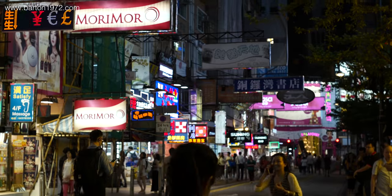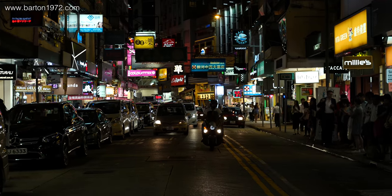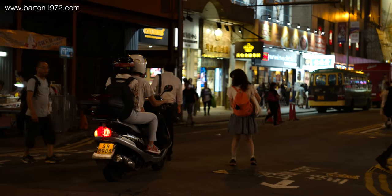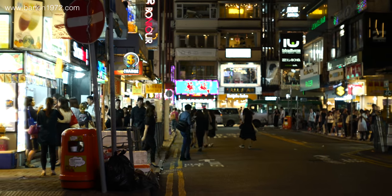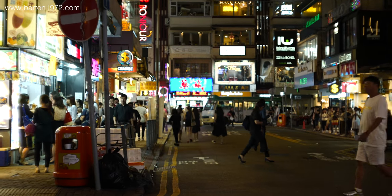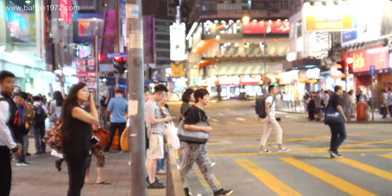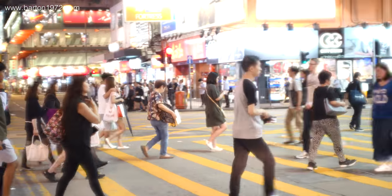I stopped down to around f/5.6 for these clips. The rendering is nice and solid, very similar to modern lenses we see today — it's amazing that this old lens is capable of such. This clip is taken wide open; you might like it, but I sure don't — it's way too glamorous for me.